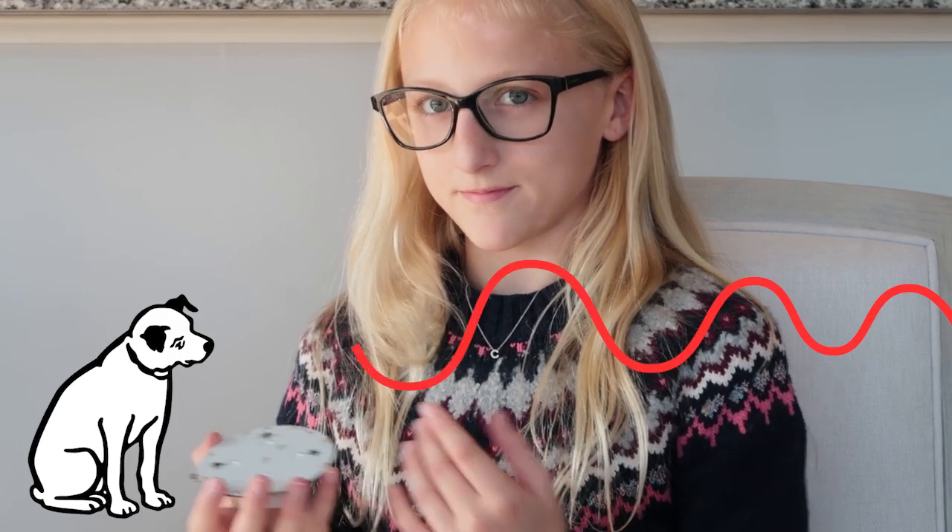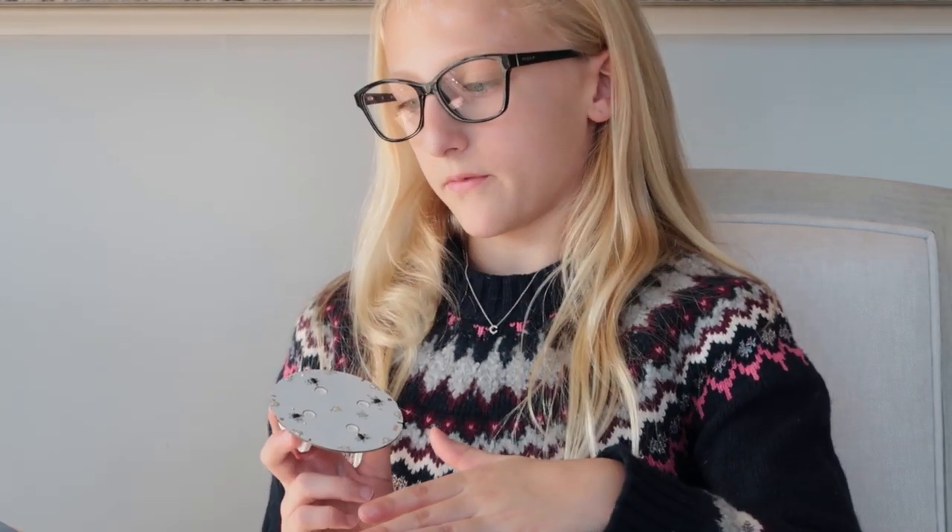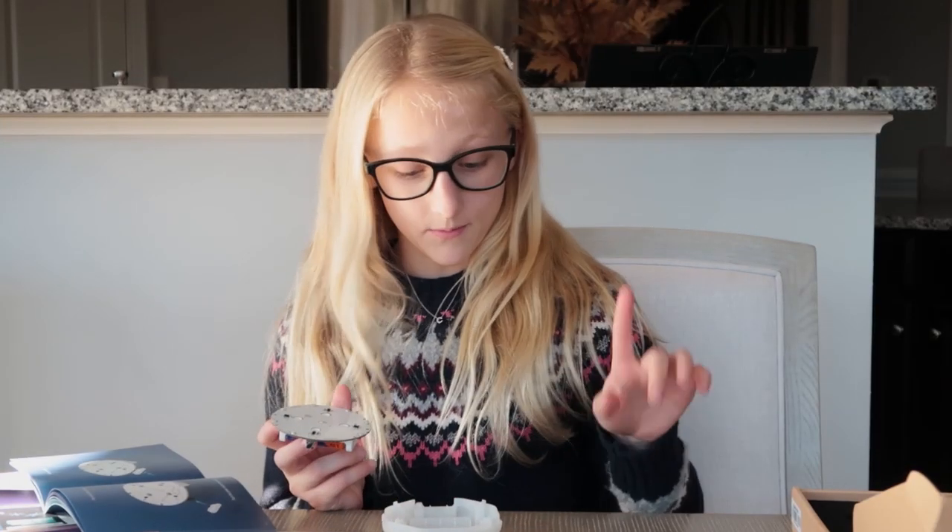The top lens sends out an infrared beam. Infrared is a type of light invisible to humans. I wonder if it's invisible to dogs too. When your hand breaks the beam, it gets reflected back to the bottom lens, so the sensor can see where your hand is — that's why it can detect movement like this. All four sensors work together to tell if your hand is going up, down, forward, backwards, left, right, or tilting.